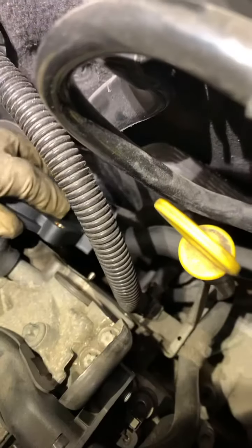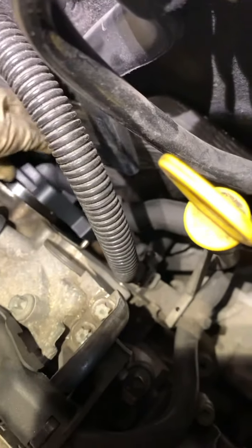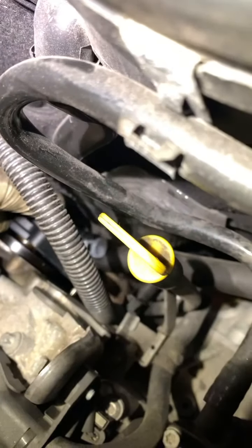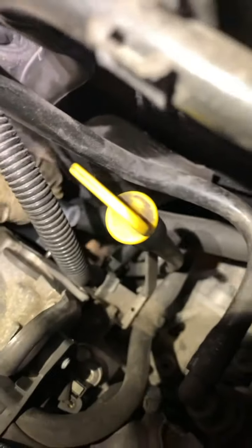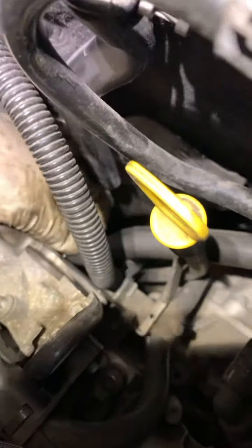Take this here, bring it back to here. One, two, three. And that's, folks, what I like to call easy money.